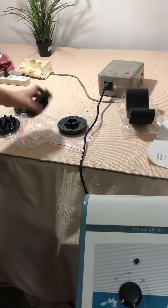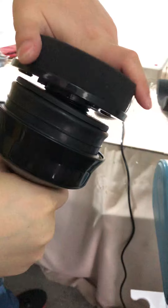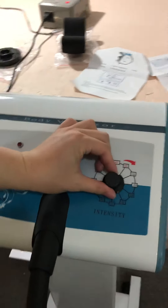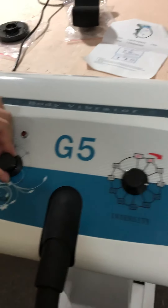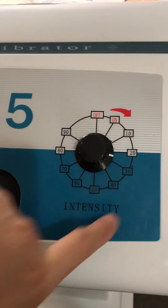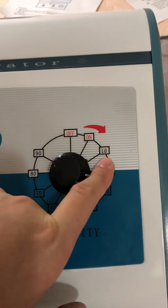Connect the handpiece tightly. Then adjust the time — for example, 10 minutes. Switch it from off to on. There is an intensity control and you can adjust it from the minimum value of 10 to the maximum of 90.